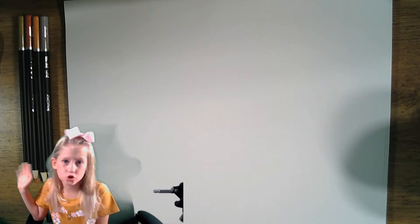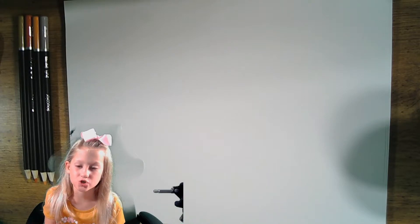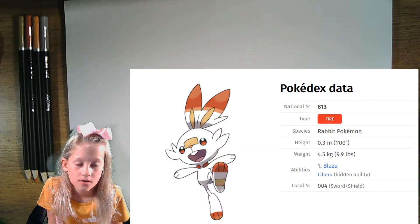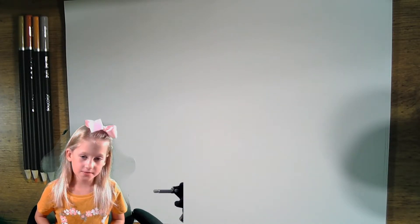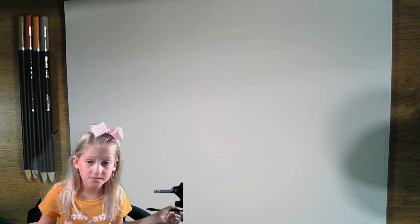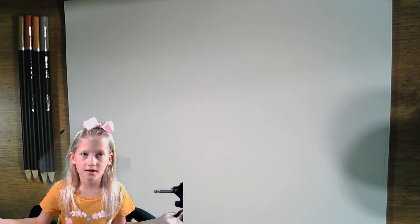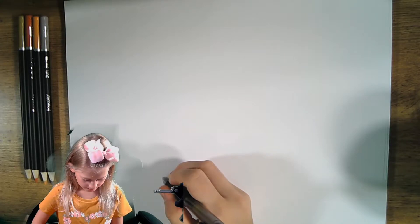Hi guys and welcome to the Twins Take. Today we're going to draw the Pokemon Scorbunny, a rabbit-like bunny and a fire-type Pokemon. It has nice tufts of fur on his cheeks, it is such a happy Pokemon, always smiling and always hopping from foot to foot like it's never not energized.